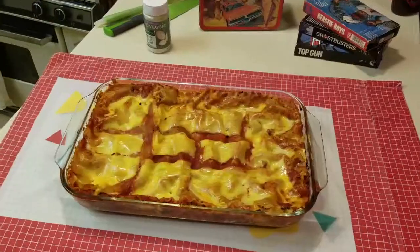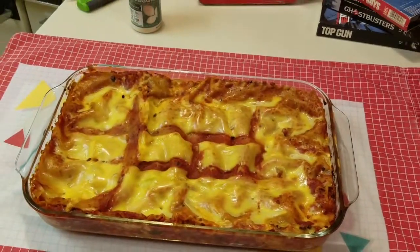Hi and welcome to Like Totally Vegan. Today we're going to be making a meaty vegan lasagna and I'm going to show you how. So let's get started.